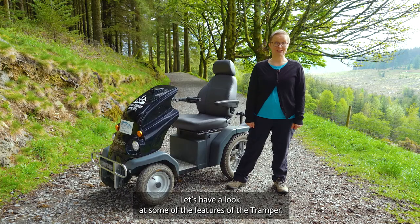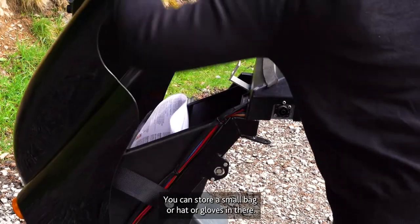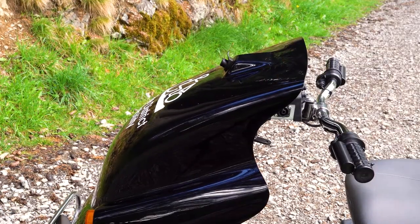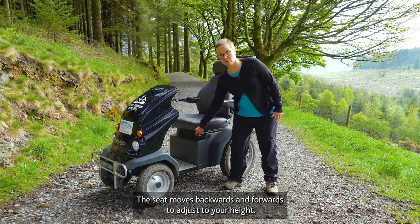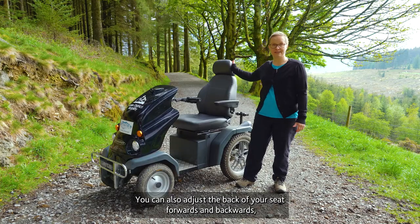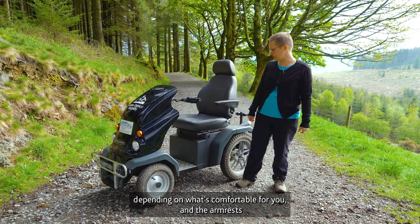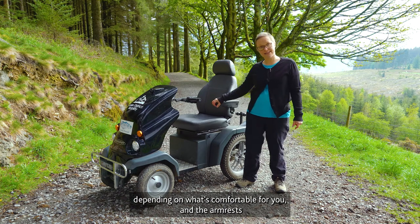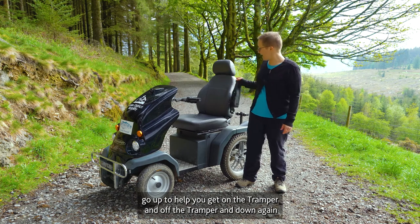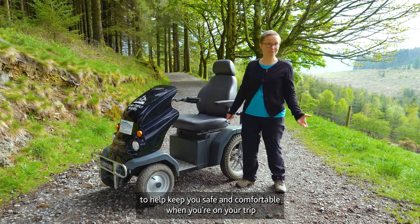Let's have a look at some of the features of the tramper. There's a compartment at the front where you can store a small bag, hat or gloves. The seat moves backwards and forwards to adjust to your height, and you can also adjust the back of your seat forwards and backwards depending on what's comfortable for you. The armrests go up to help you get on and off the tramper, and down again to help keep you safe and comfortable when you're on your trip.